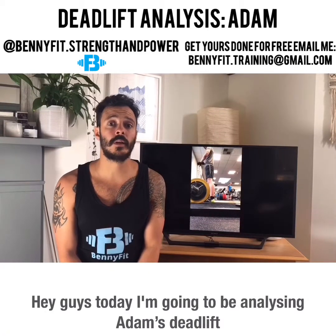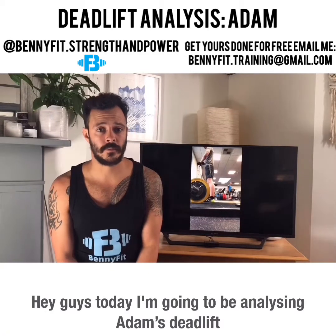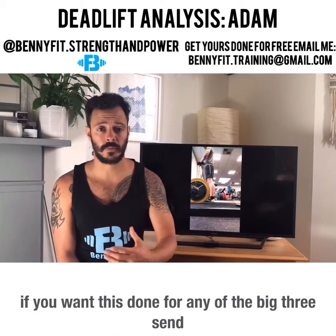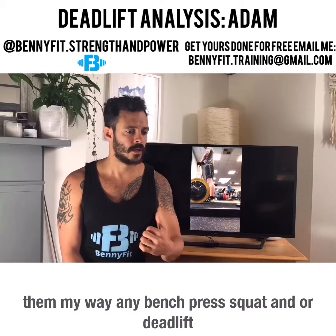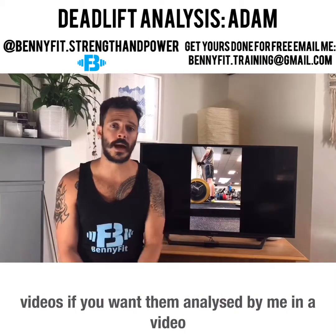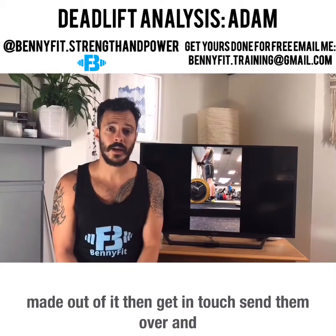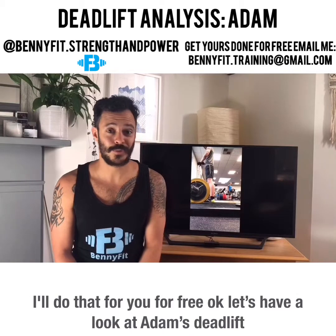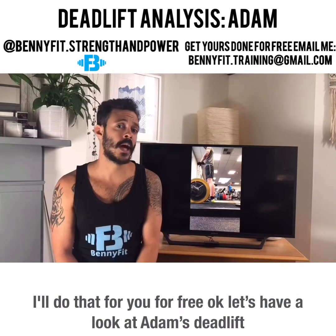Hey guys, today I'm going to be analyzing Adam's deadlift. If you want this done for any of the big three — bench press, squat, and/or deadlift — send them my way. If you want them analyzed by me with a video made out of it, get in touch, send them over and I'll do that for you for free. Okay, let's have a look at Adam's deadlift.